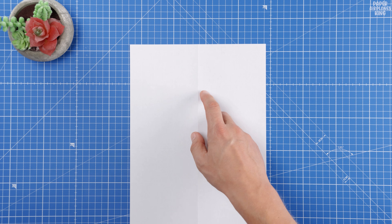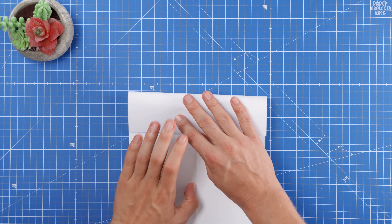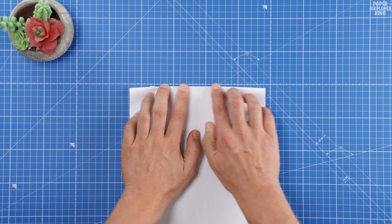Once we finish folding this amazing model, stick around because I'll show you a second bonus plane that looks similar and flies just as long and well.